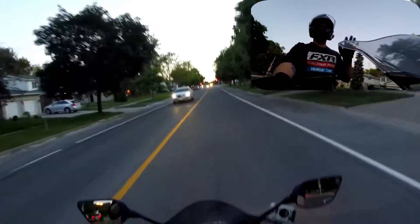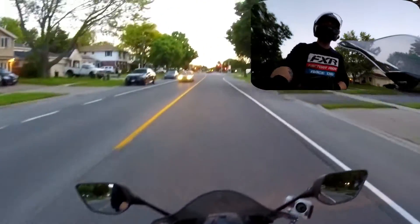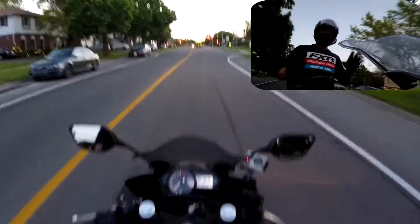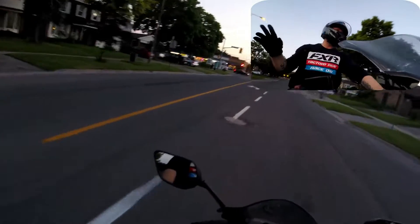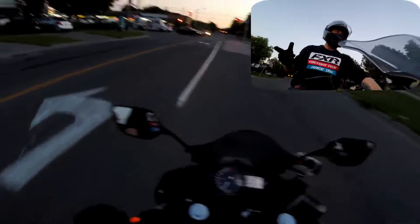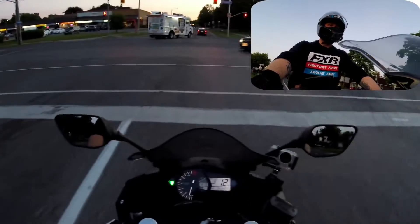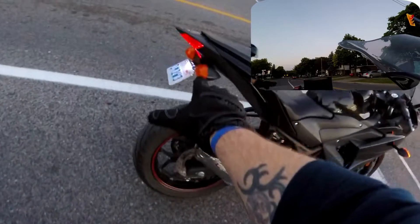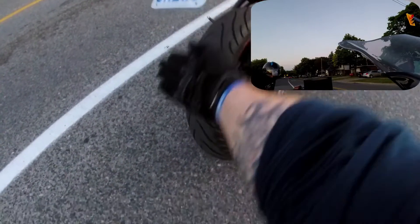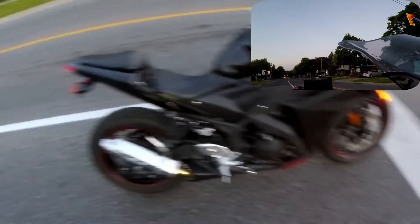Other than that, what else have I done to this bike? I have installed the tail tidy, or the tag eliminator. I used one from AliExpress, which was just like a $60 or $70 tag eliminator. For the most part, it's absolutely fantastic. Let's see if I can show it while we're at the red light. You can see this tag eliminator — normally the stock one comes down really low and super big, so that's what it is.